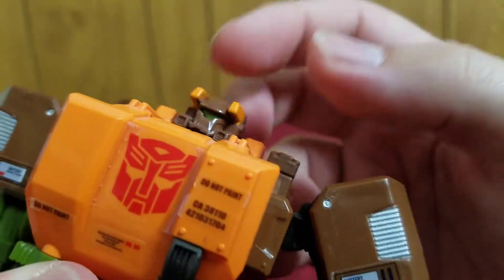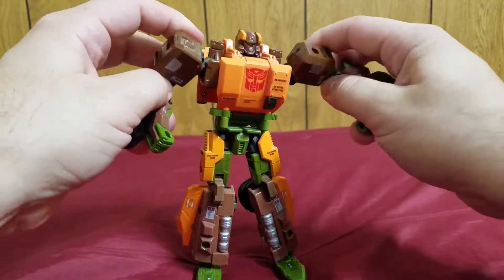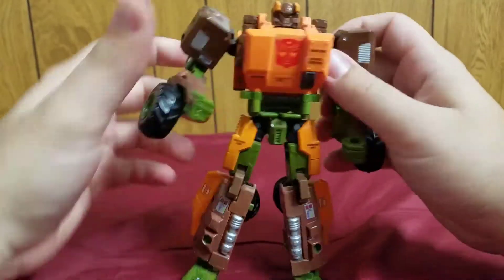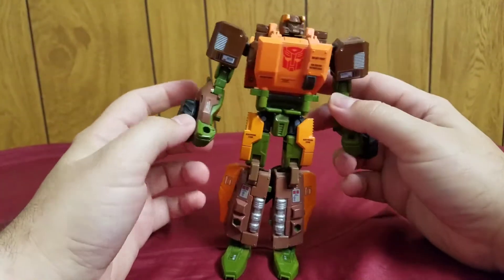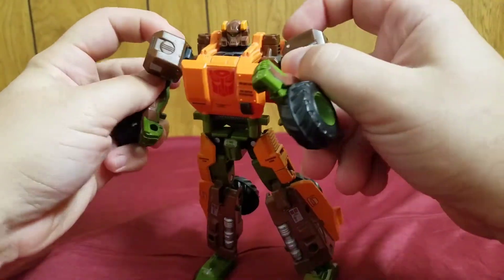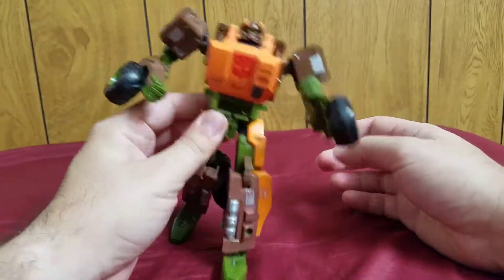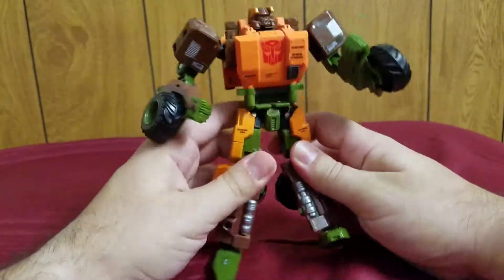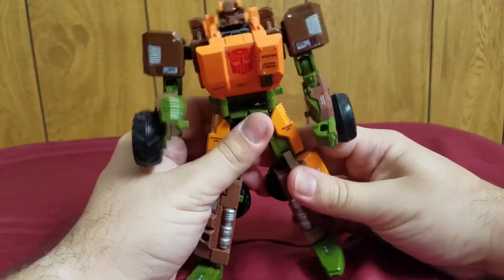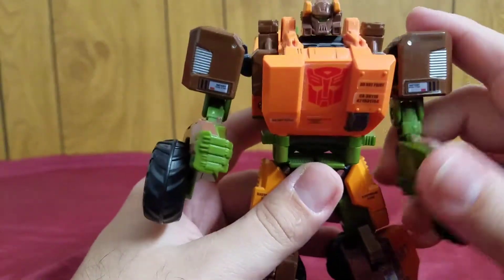This is a very fearsome looking head — it almost looks more Decepticon than Autobot, but this is Roadbuster. Very cool, very nice. I really like that he looks like a very tough fighter, and that look matches his personality. Roadbuster is happiest when he's on the battlefield — he loves to fight.